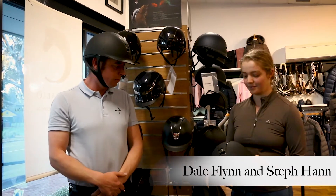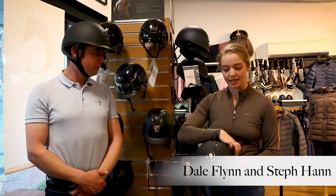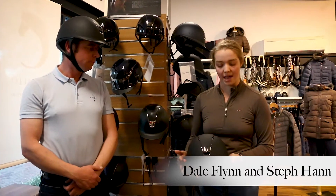Steph has the Miss Shields. So Steph, do you want to tell us a little bit more about that? This has a very similar sort of top area as the other Samshields, but it just has that point of difference of the wider brim and the frontal band.